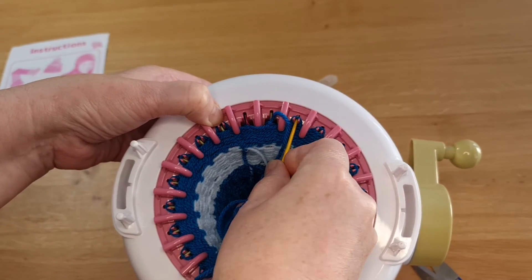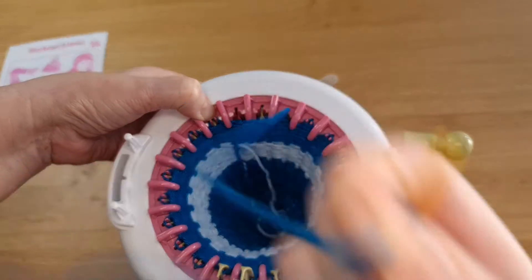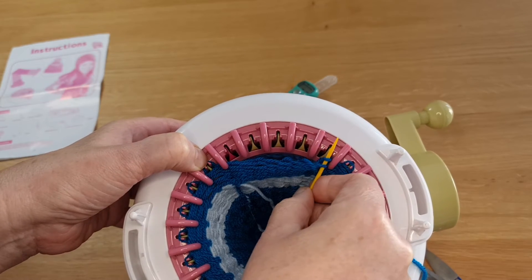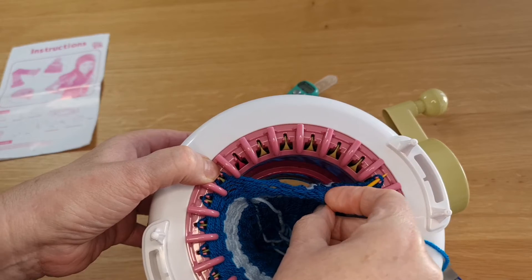You're going to go and take each one off. Once you've done the first few and you have a little slack, you can actually come in and pick a few off at a time onto your needle.